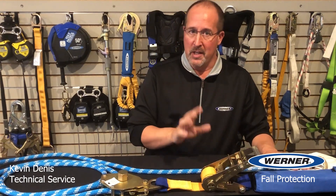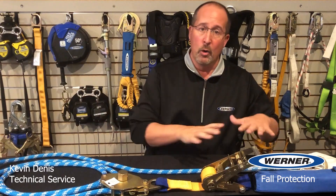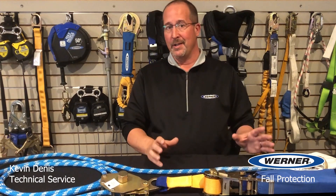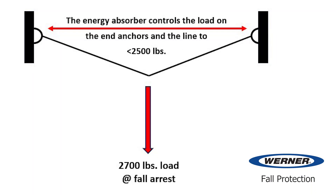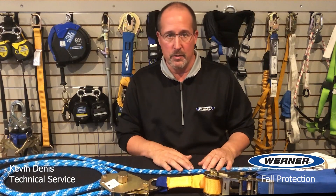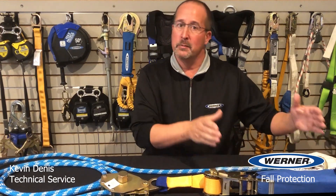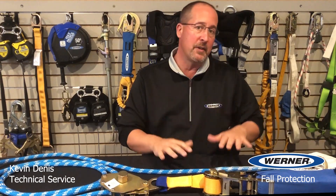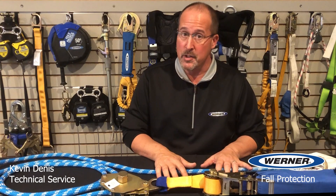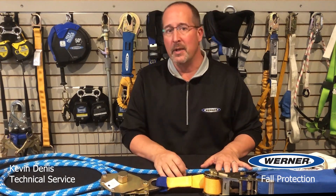Knowing what we know about the potential for higher anchor loads, all Werner horizontals include a high capacity energy absorber with the lifeline. This energy absorber controls the loads on the line and the end anchors to less than 2,500 pounds. It deploys much like a traditional energy absorber on a lanyard, but it has a higher tear-out force and more length to handle the potential loads. Since the inline energy absorber restricts the forces below 2,500 pounds, all Werner horizontals are compatible with your typical 5,000 pound anchorage to satisfy the two to one regulatory requirement.